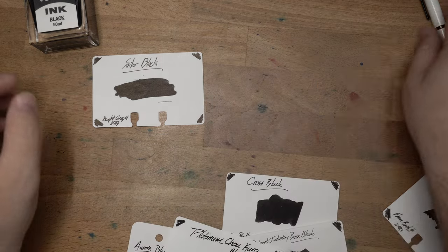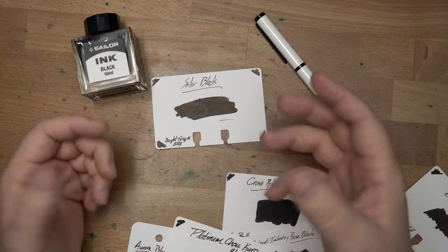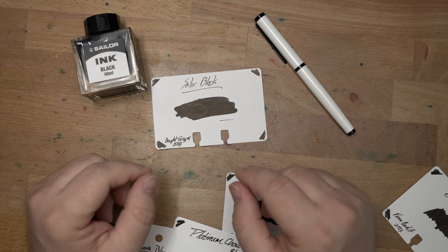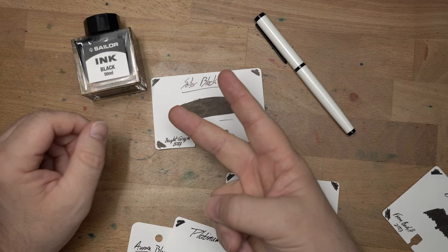There's Sailor Black — a really great black ink. I definitely say give this one a shot, especially at the price point and with the characteristics of this black ink. Just fantastic. Let me know what your favorite black ink is down in the comments. Until the next video, peace out.